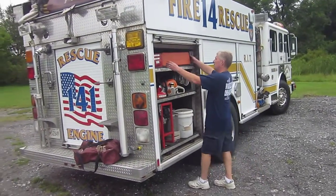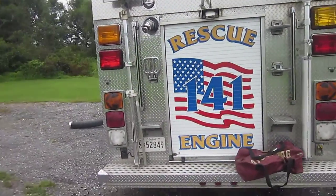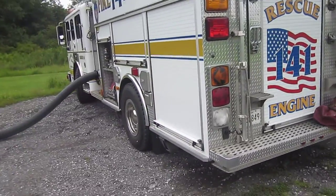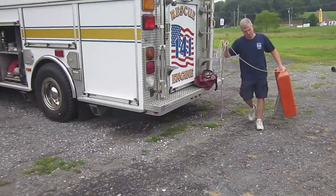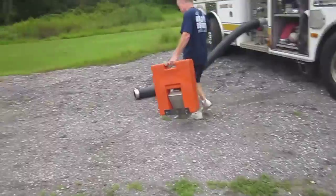So the driver is going to grab the strainer and he's going to have to grab one of the adapters. Bring that around — it's also a 6-inch NST threaded fitting, and it's a female.